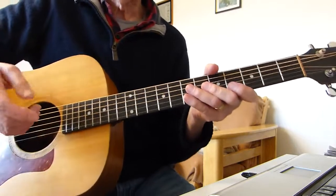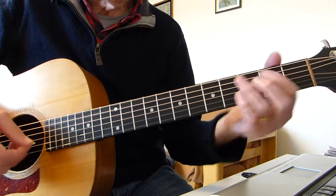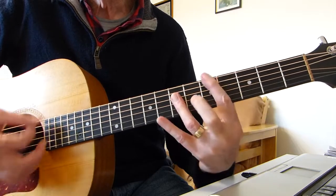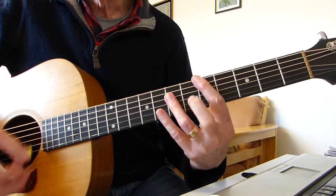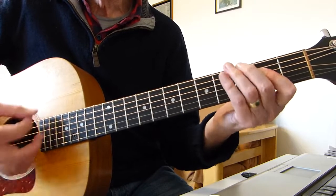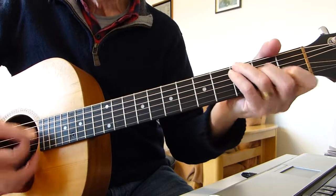After you come out of that ringing D, you do another verse one and verse two again. So after that D you go into the first verse chord sequence: 'Expert texpert choking smokers, don't you think the joker laughs at you? See how they smile like pigs in a sty, see how they snied. I'm crying.'